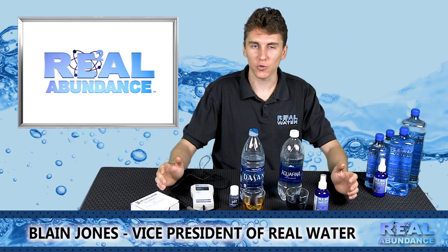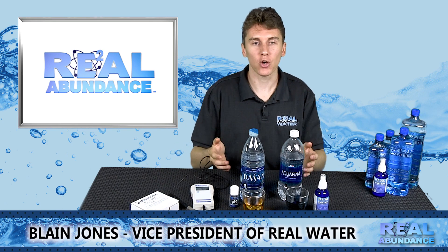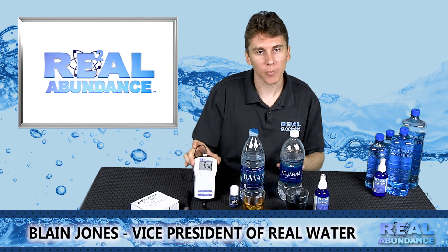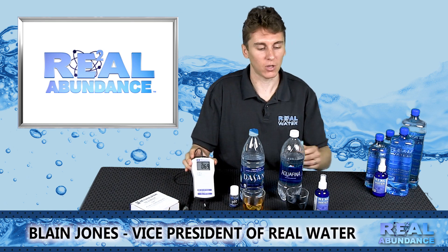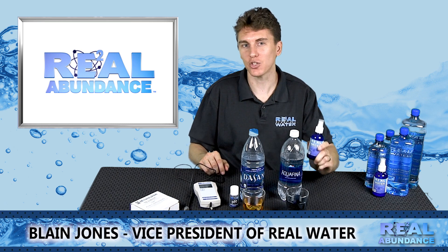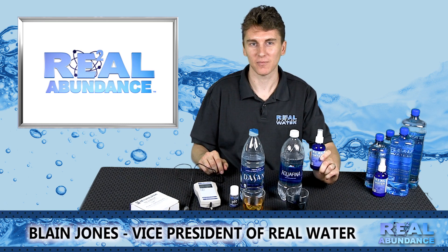Thank you for taking a few moments and allowing me to show you how to do a good demonstration of the pH and ORP — Oxidation Reduction Potential — of the Real Water E2 concentrate. I hope it leads to your future success. Thank you.